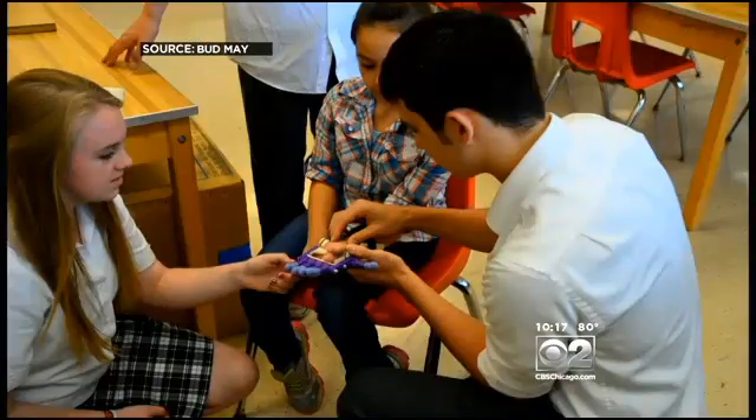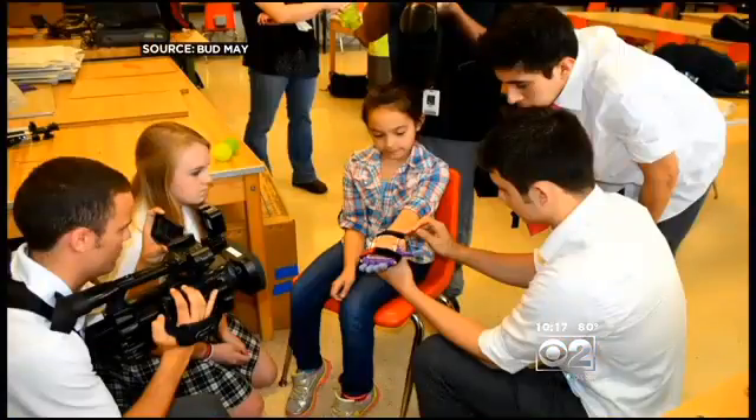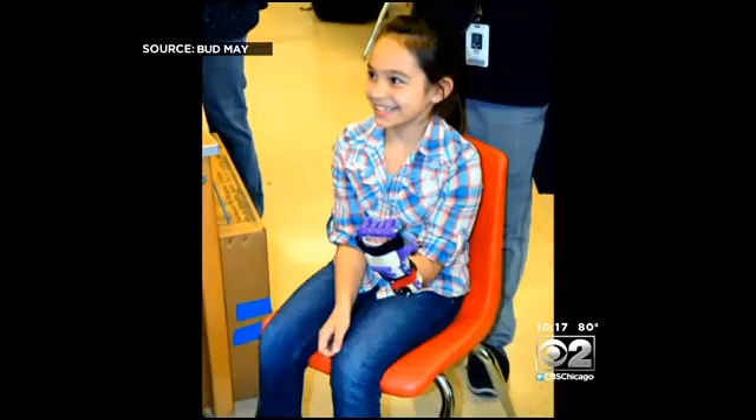And Kylie, who can count to 10 with her new hand. Thinking about all the things she's now able to do with that hand just opens your eyes. The instant she put it on and moved her hand, it was just the biggest smile.